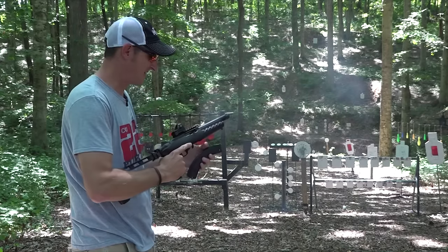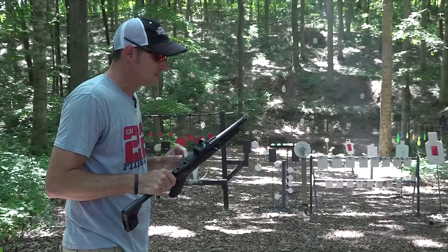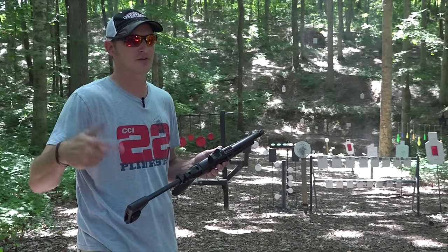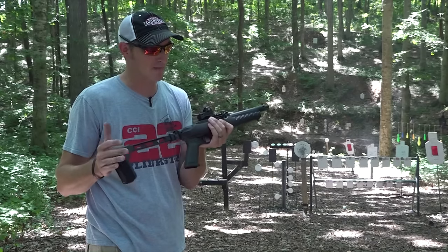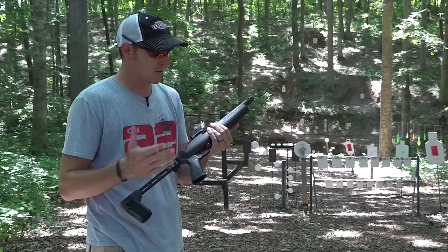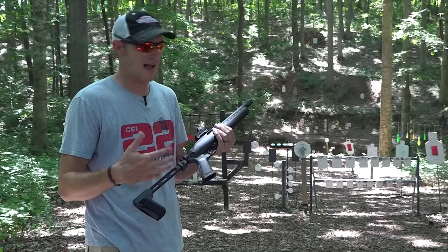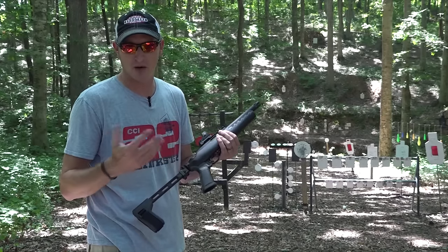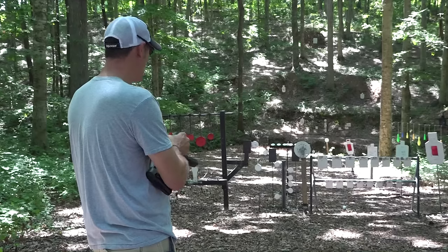Yeah, it empties those BX25 magazines out pretty quick. One tip of advice: regular Ruger Chargers come with about a 9 or 10 inch barrel. You can use standard velocity ammunition out of those standard barrels and it will work fine with the binary trigger. However, if you go with the six-inch barrel, since the bolt weighs so much in the Ruger 10/22 platform, I recommend you shoot high velocity ammo. Standard velocity gave me a little bit of a problem with this barrel. Let's dump another mag and do some double taps on these silhouettes.